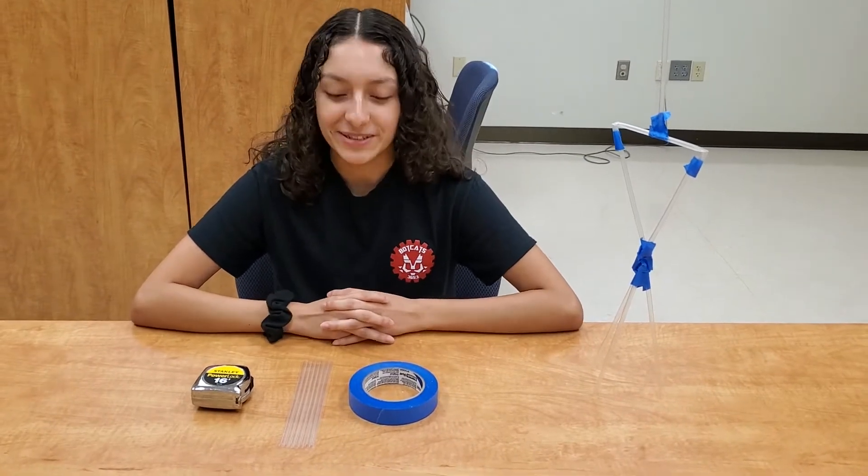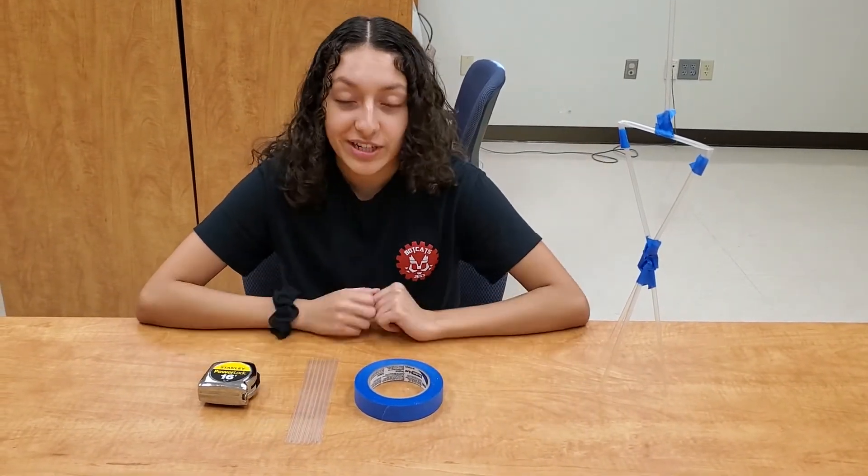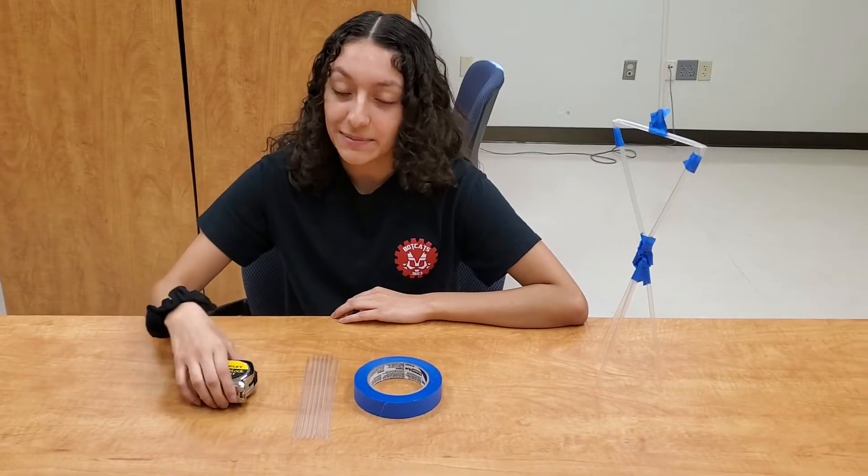Hello, today I'm going to show you how to make straw towers. We're going to turn this into this. You're going to need tape, the straws that we included in the stem kit, and a measuring tape.